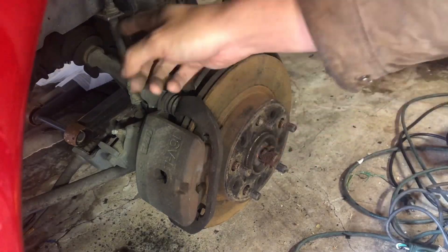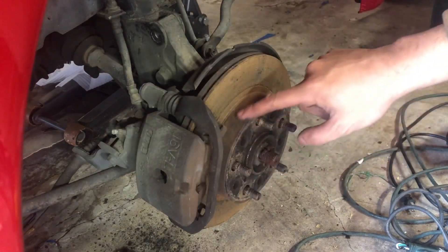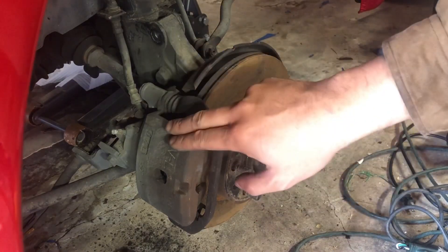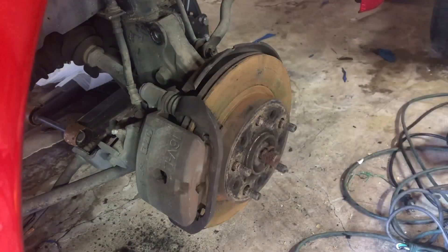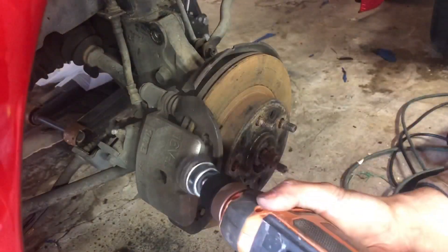This is the back end. Now that I have this off, I'm gonna clean up this brake caliper — the wrist arm that is rough down here — and then I'm gonna paint it. Then we'll put them before it. I'm gonna hit it with this thing.